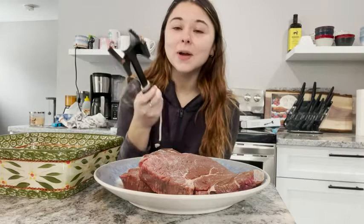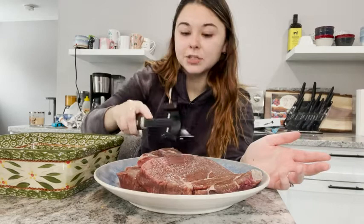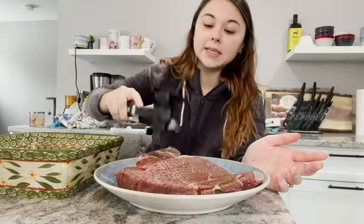I just wanted to show you what I do with it. I have these beautiful steaks here. Some people put plastic over top while they're doing this — I don't, just less mess, less stress. So I'm just going to hit my steaks with it, which makes these little holes.